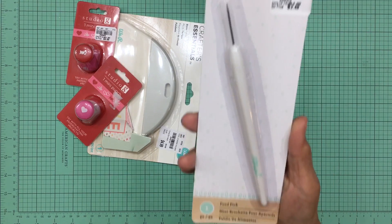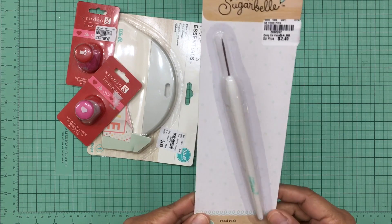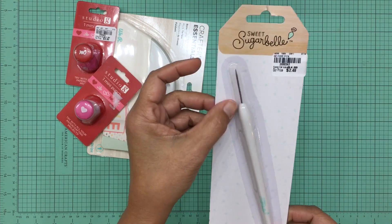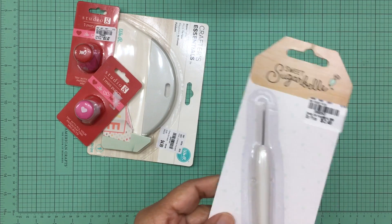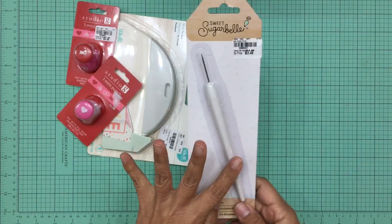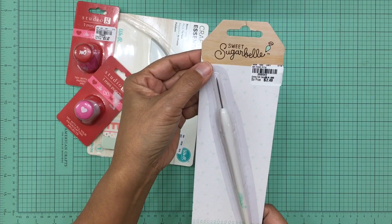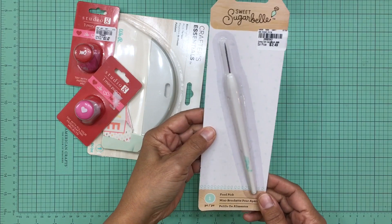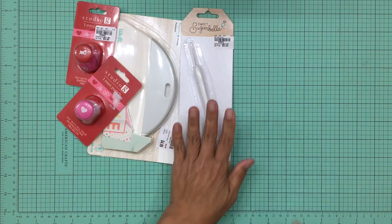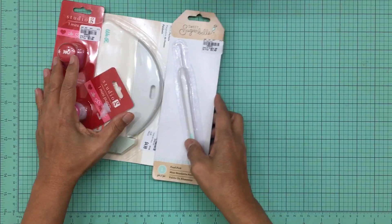The very next item I purchased was this food pick — that's what it's called, but I'd definitely use it to make holes in paper. It's a nice size; look at how long this pick is — it'll go through pretty thick paper. It was only $2.49 and I had never seen these at Tuesday Morning before. It's by Sweet Sugar Bell, which I think is for baking, but I thought I'd try it with my crafting. It was a really great find.